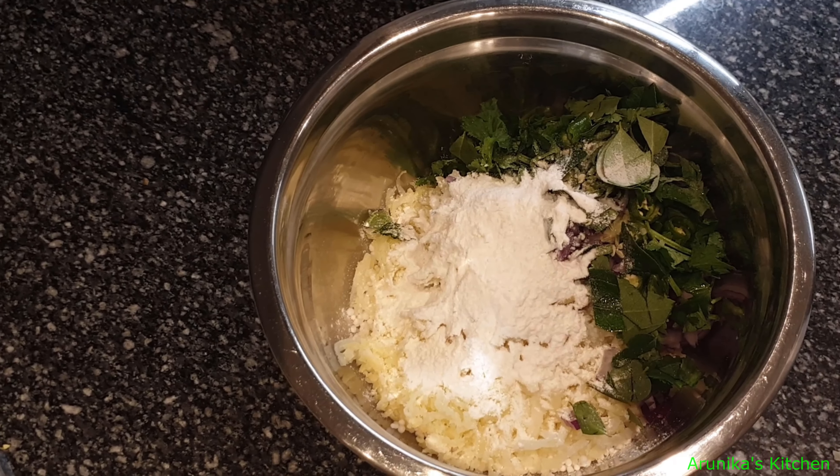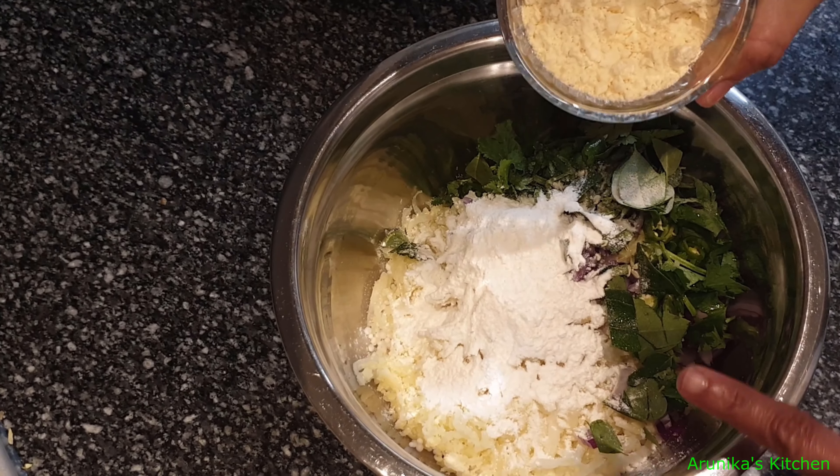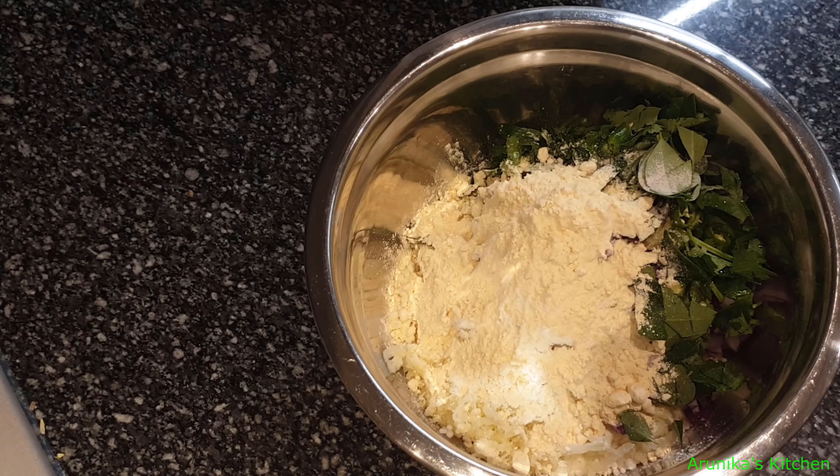Add 2 teaspoons of garlic. It will be crispy and a little oily. Add the garlic and mix it in.